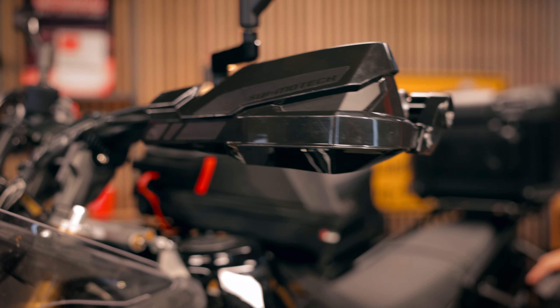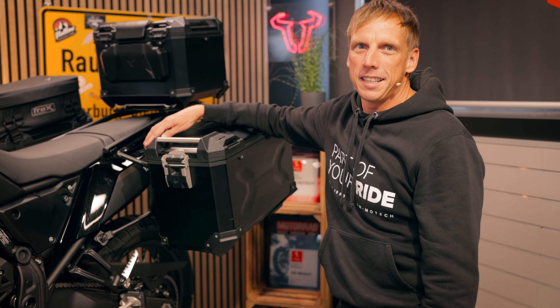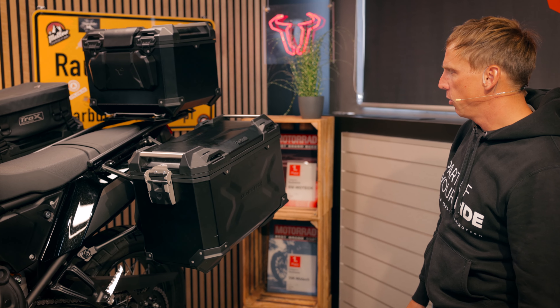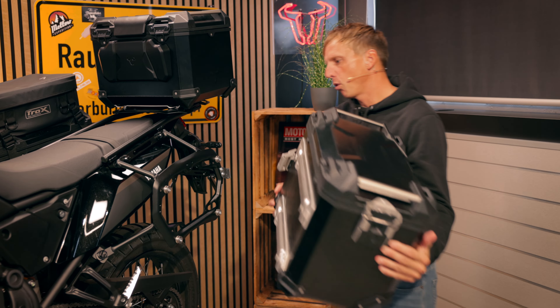The World Trade is a real adventure bike for longer tours and longer trips, so it's really important to have the right luggage solution. You can see the Trax Adventure set we have attached here — the cases are right at the ProSight Carrier.